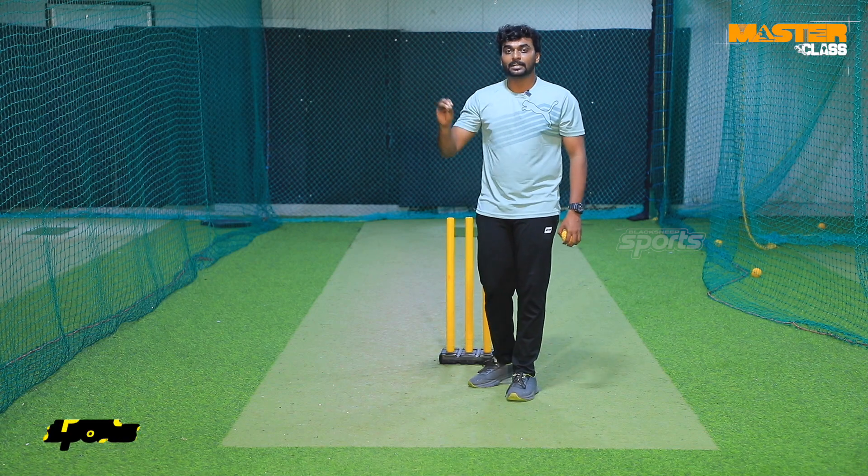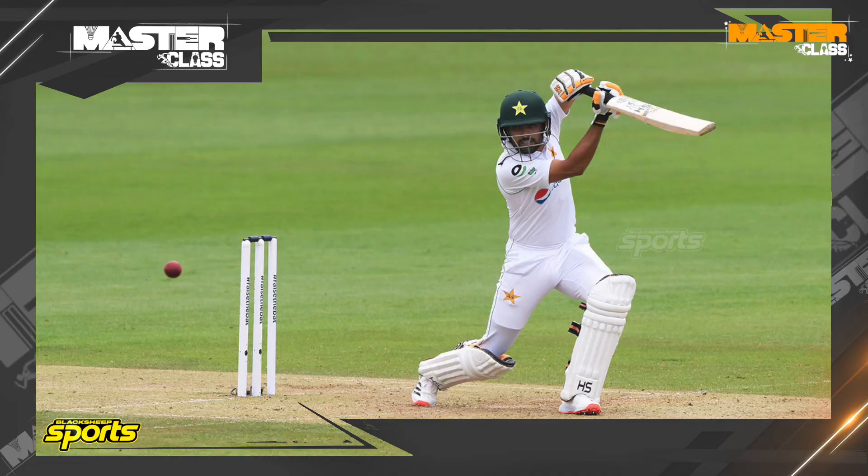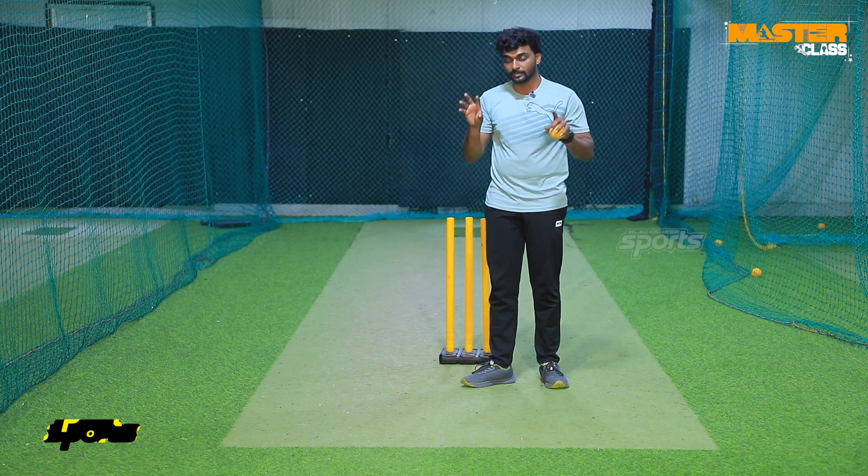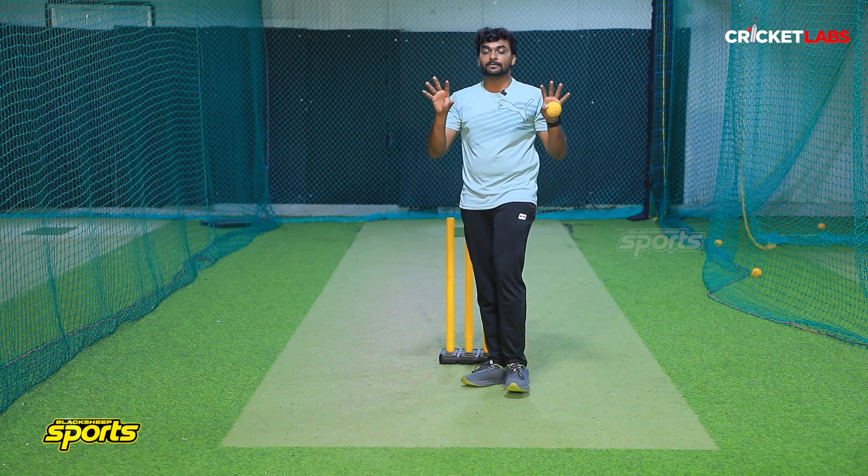What do you think about the covers? If you look at the cover drive, you can see a very strong cover. If you look at a short arc, you can see diving attempts. The covers are very active.